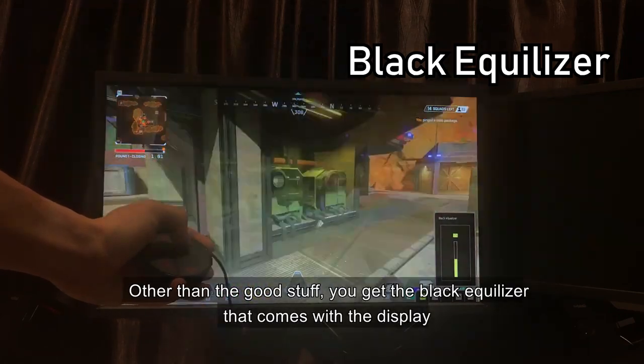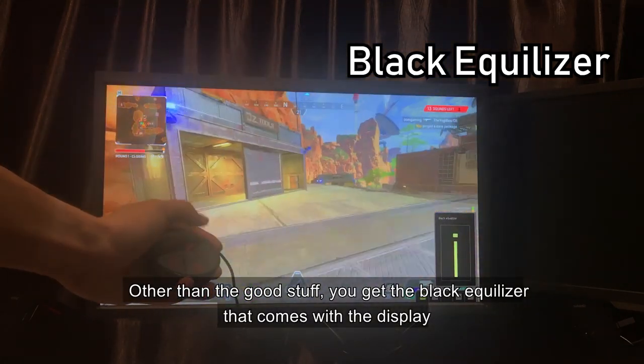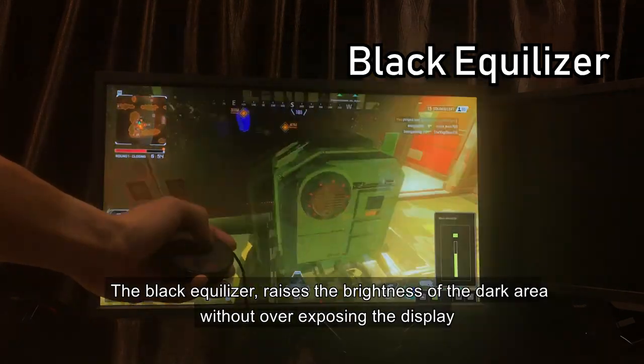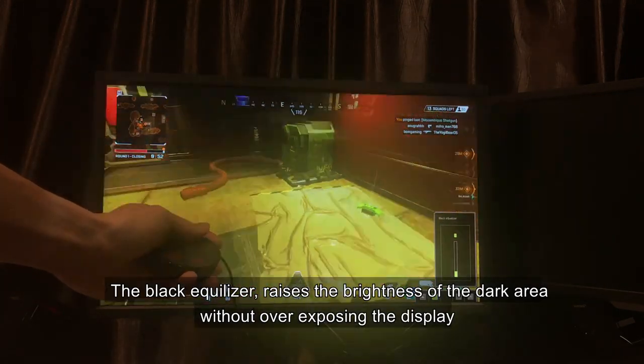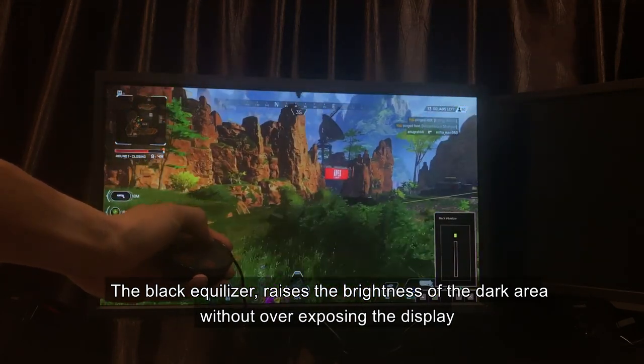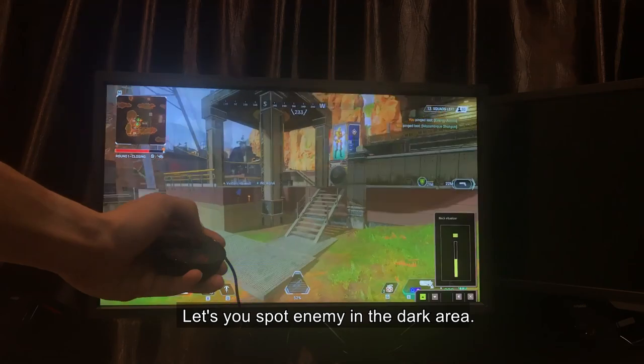Other than the good stuff, you get the black equalizer that comes with the display. Almost all Zowie monitors offer this feature. The black equalizer raises the brightness in the dark area without overexposing the display, letting you spot enemies in dark areas.